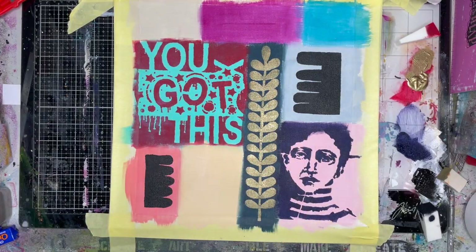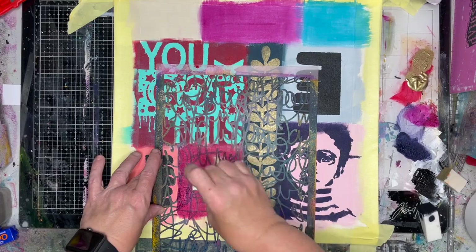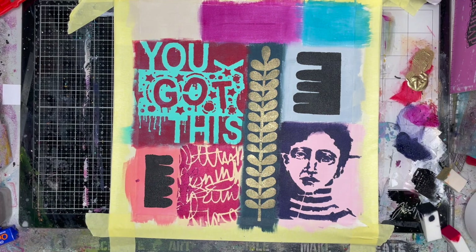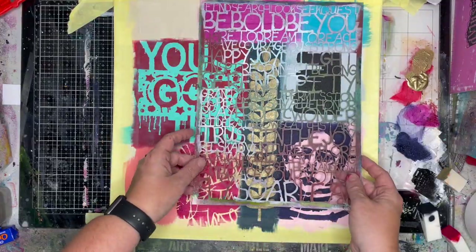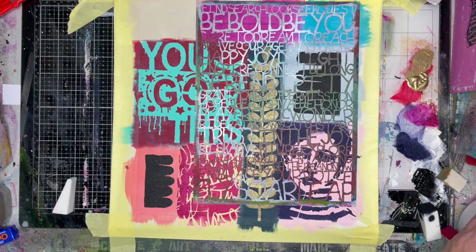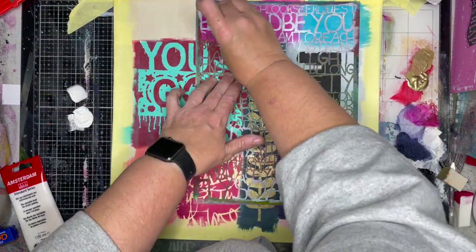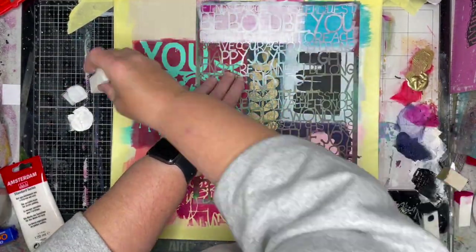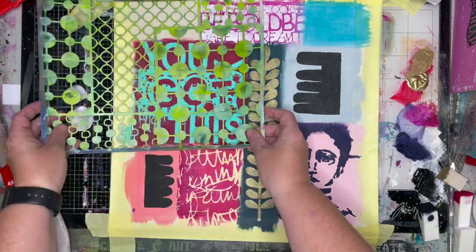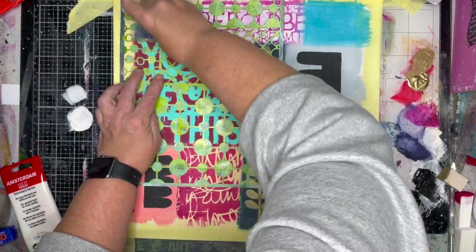Now I'm going to be using this scribbly writing stencil. I use both sides of my stencils particularly when doing gel printing, so I often have to work out which side is the correct way up. A hint for that: with Stencil Girl stencils they've always got an etching of Stencil Girl in it — if you can read the name of the stencil, it's obviously the right way up. I decided I wanted to put some white on here. I started off with gesso but it's quite liquid and not as opaque as I want, so I've used Amsterdam white, which is titanium white — it's just a little bit more opaque, giving a really good contrast.